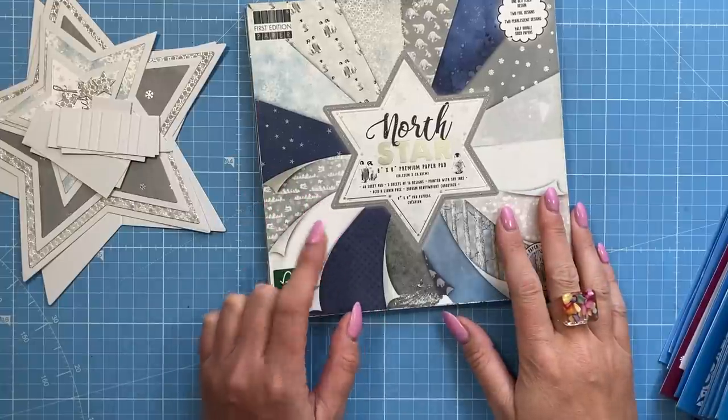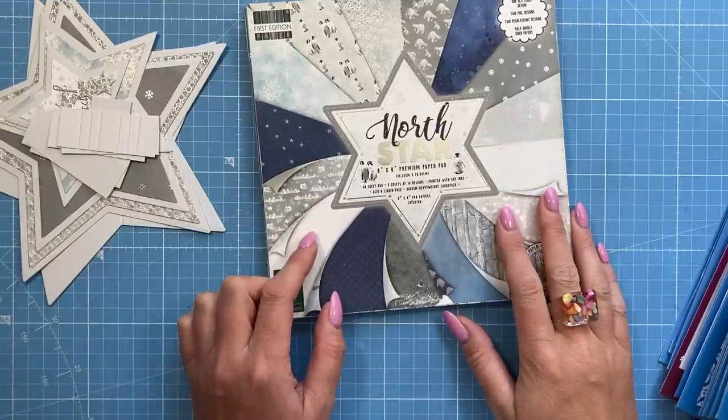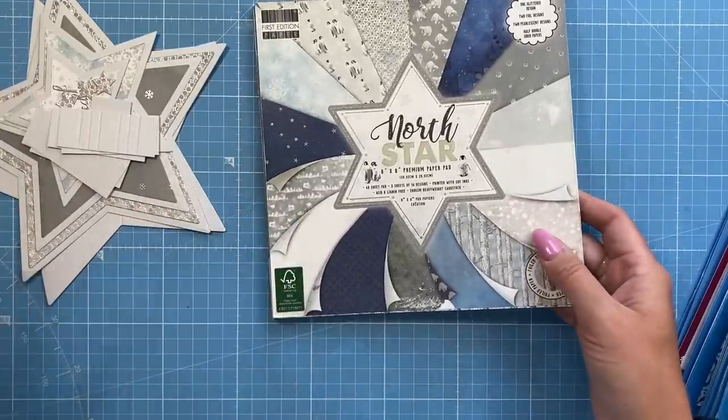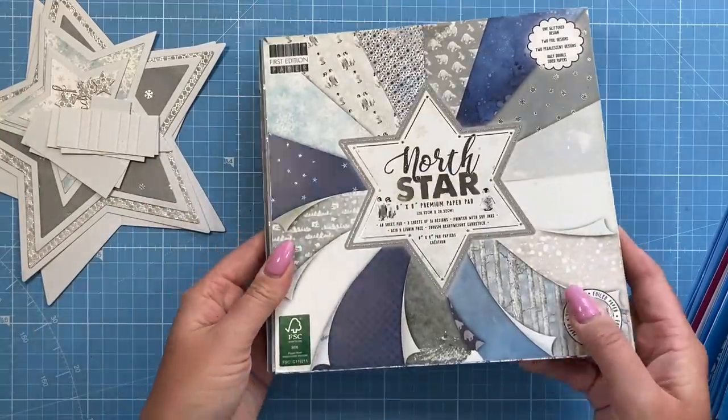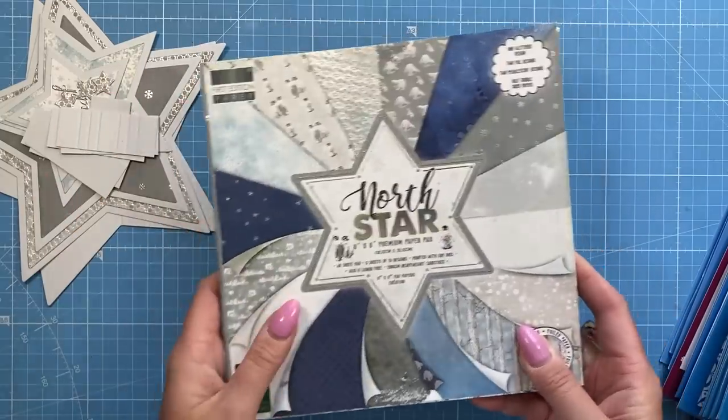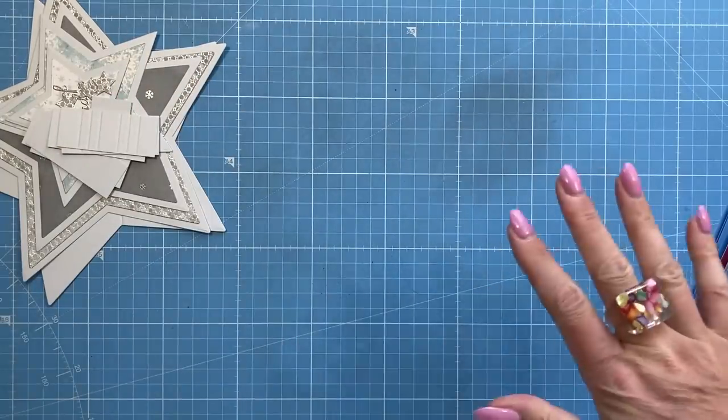So let's get started. This is the paper pad I'm using — it's the North Star. It is an older paper pad but it was just perfect when I thought about using stars. I was looking through the pads and I saw this and thought I've got to use it. I'm going for these blues and silvers today, but like I said it can be used for any occasion.